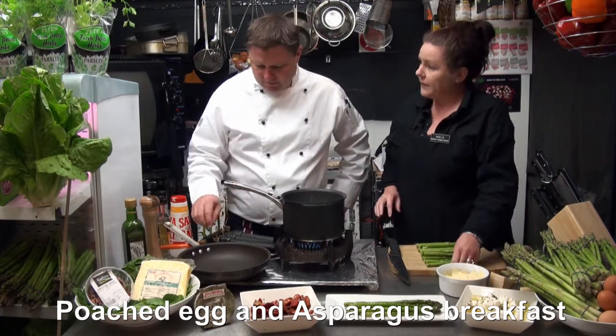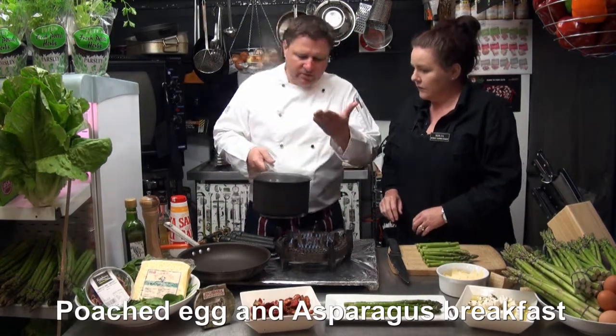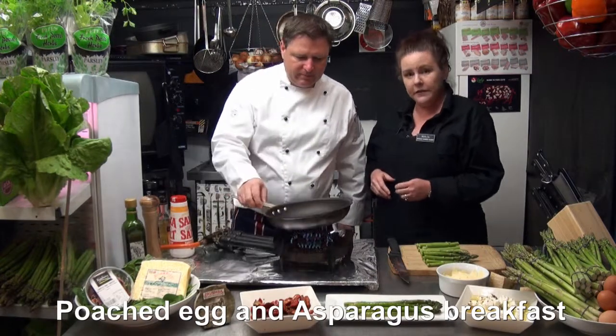So you're just going to pan fry these in a bit of olive oil and salt and pepper? Absolutely. All I need to do is just keep the eggs on the side because it's already heated up. The heat in the saucepan will keep cooking your eggs while we do our asparagus.